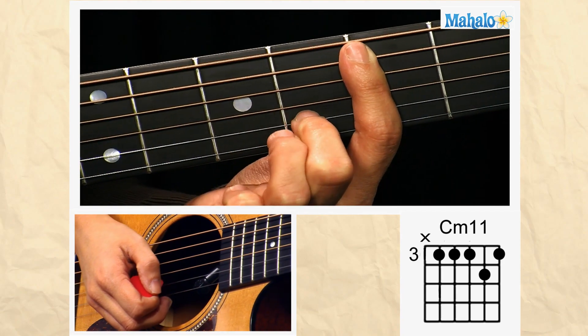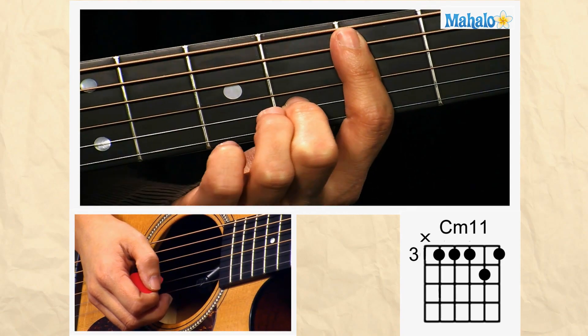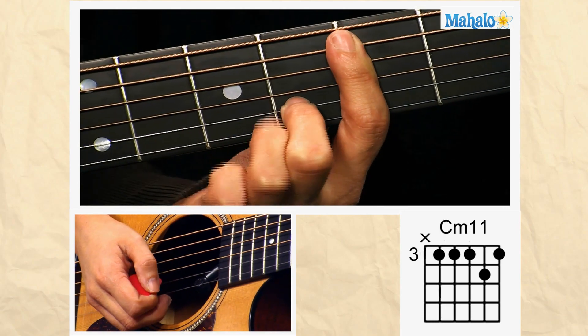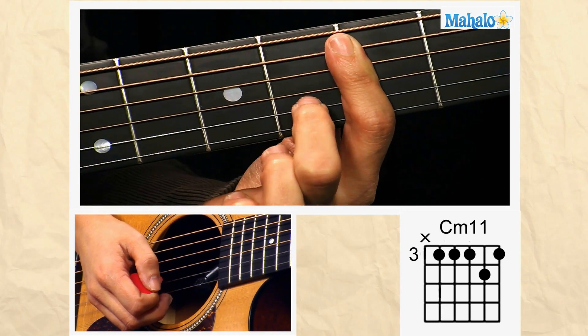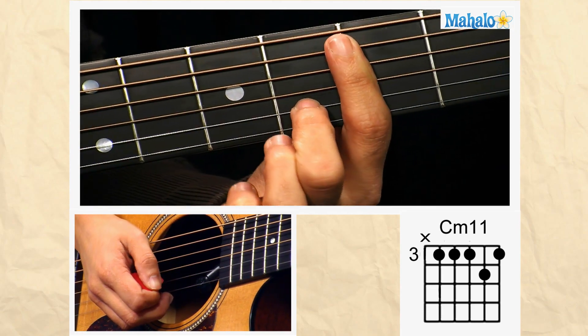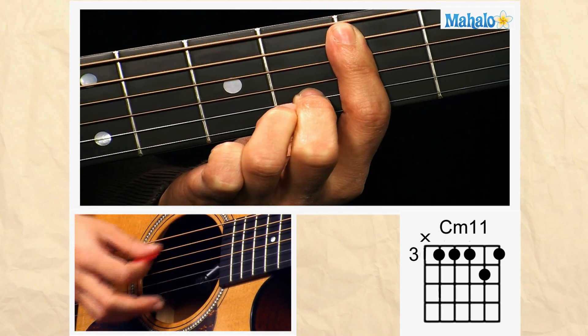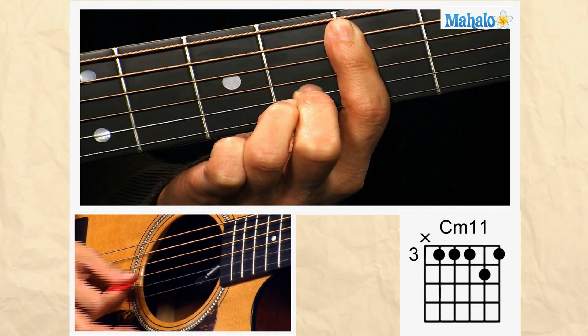Take your first finger and bar it over the fifth string, the fourth string, the third string, and the first string. Then take your middle finger, or second finger, and put it on the second string, fourth fret. Strum five down, and you have this nice rich C minor 11 chord.